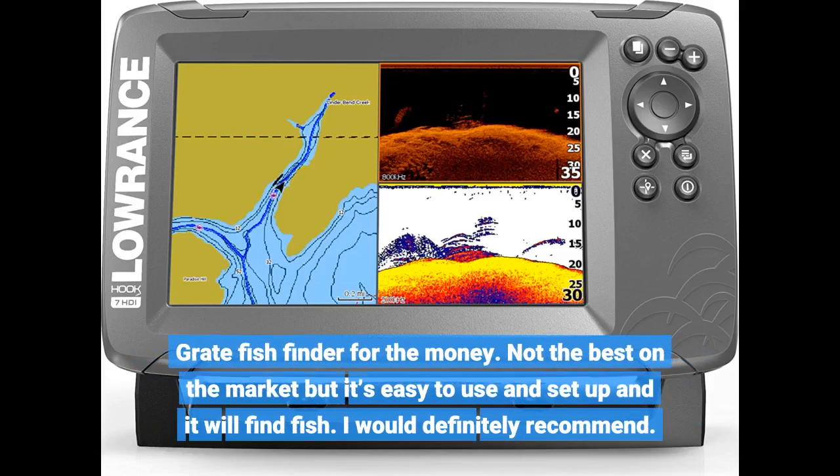Great fish finder for the money. Not the best on the market, but it's easy to use and set up, and it will find fish. I would definitely recommend.